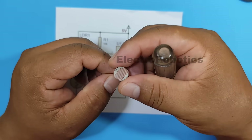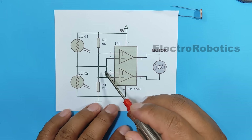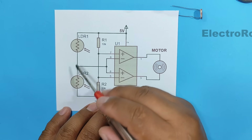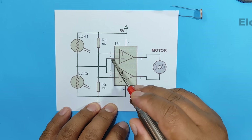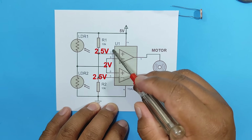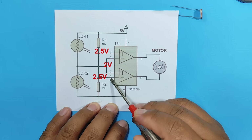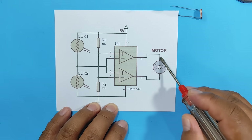As we have seen, the LDR can vary its resistance depending on the light it receives. Therefore, if LDR2 receives more light, its resistance will be lower, and the voltage at that point will also be lower than that of LDR1. Let's assume we have 2 volts here; this voltage will be distributed across pins 6 and 8. In the first comparator, we have 2.5 volts at pin 7, which is much higher than 2 volts — therefore at the output we will have a positive polarity. In the second comparator, 2.5 volts is greater than 2 volts — therefore at the output we will have negative polarity, causing the motor to rotate in one direction.